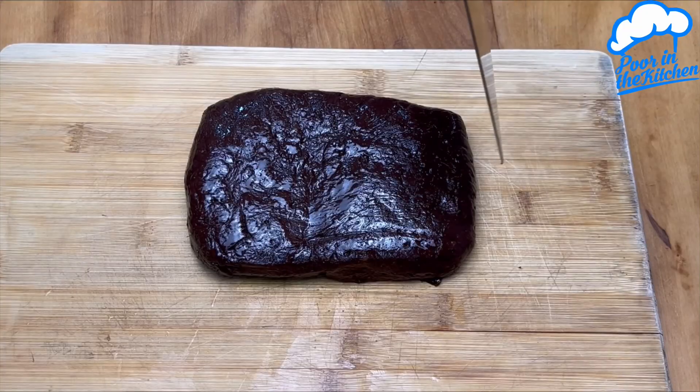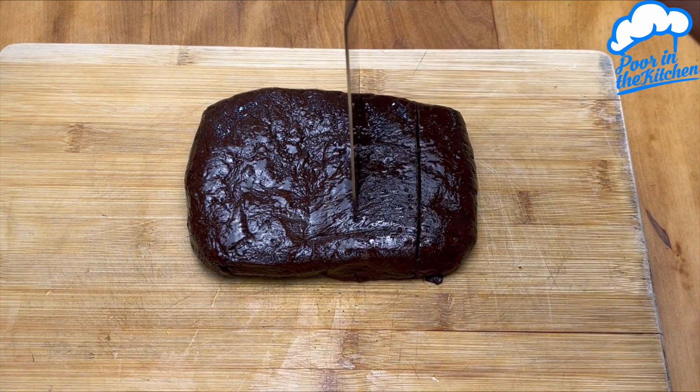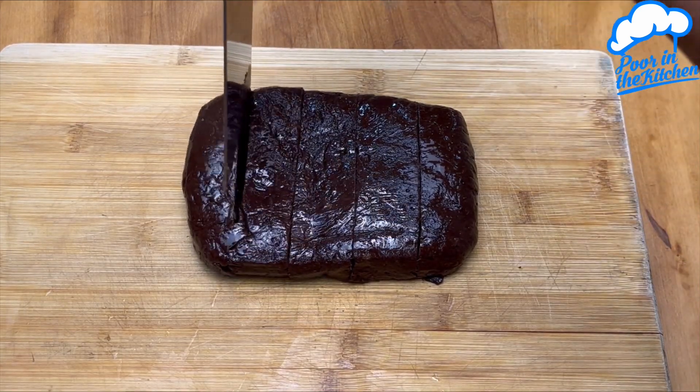Here I'll use about 200 grams of semi-sweet chocolate. I'll melt it in the microwave or over a bain marie. After melting, just mix and then add all of our banana jam.